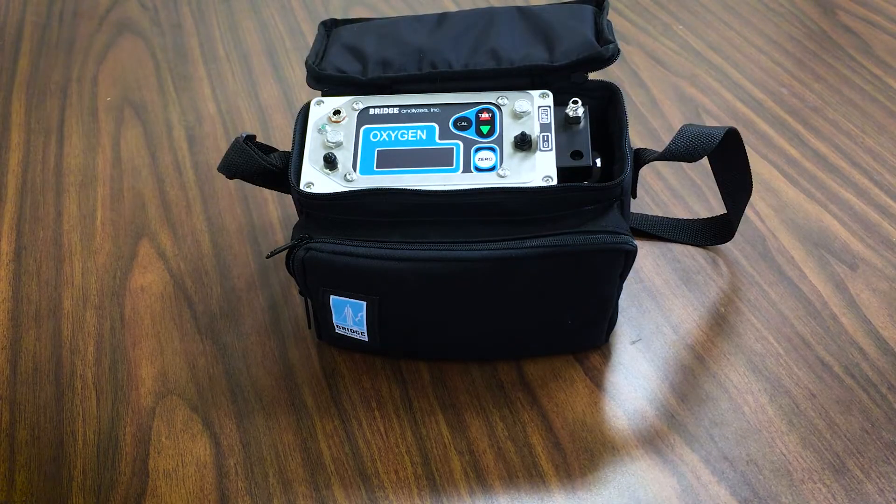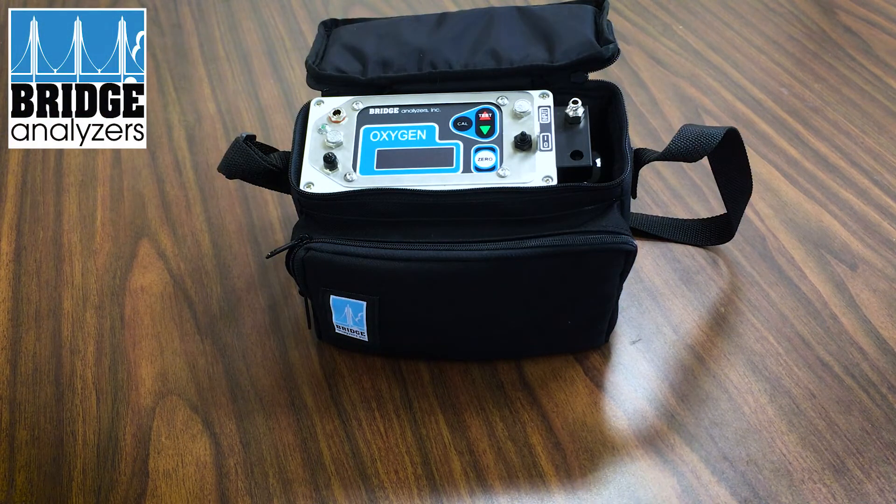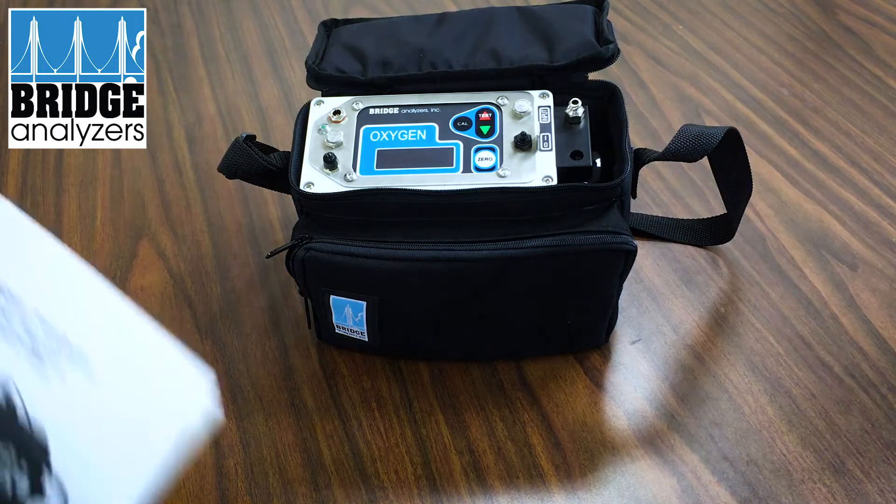In this video we're going to show the various components that you receive with the bridge analyzer and then walk through startup and general operation. When you receive the analyzer you receive several things in the package.